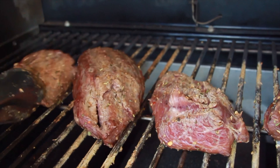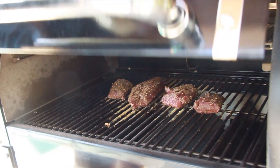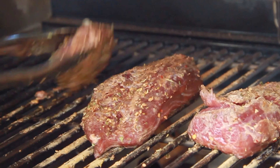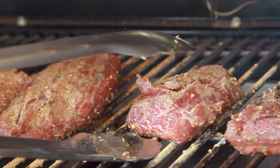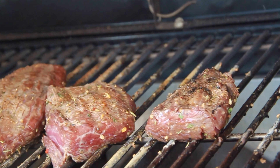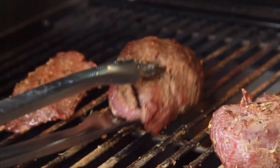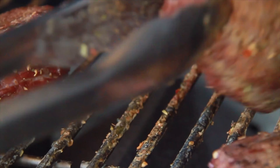It didn't take long for the grill to get to 450 degrees, so let's go ahead and get these fillets on there. You'll notice I dragged the fillets back and forth across the grates, and I didn't coat them with any oils or sprays. That's a trick I picked up from a Michelin Star Chef — dragging the fillets back and forth helps create a non-stick barrier. I know it sounds weird, but trust me, it works.